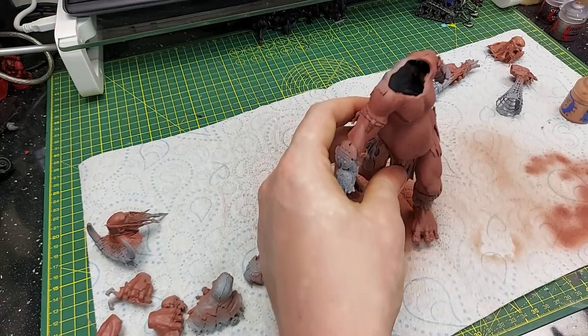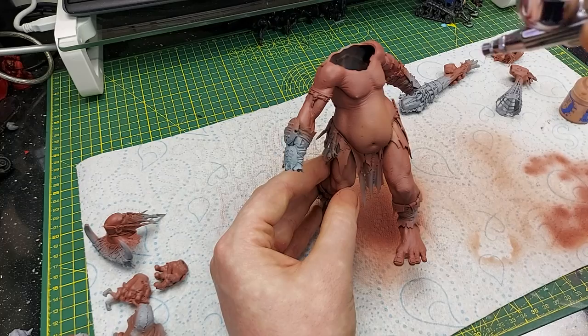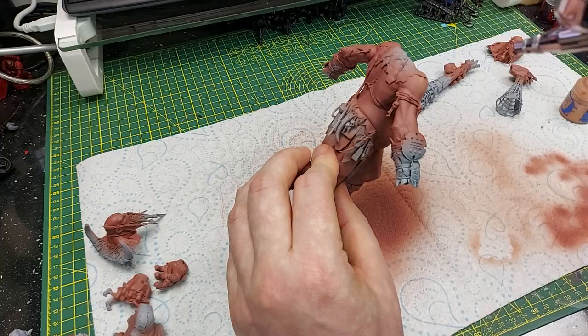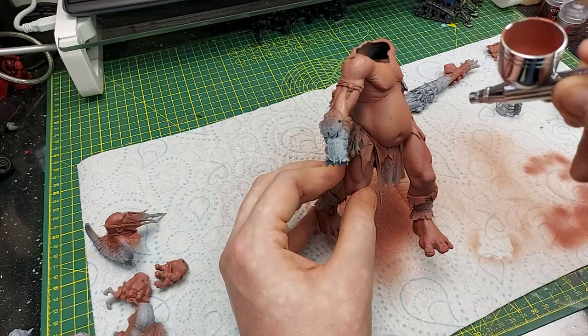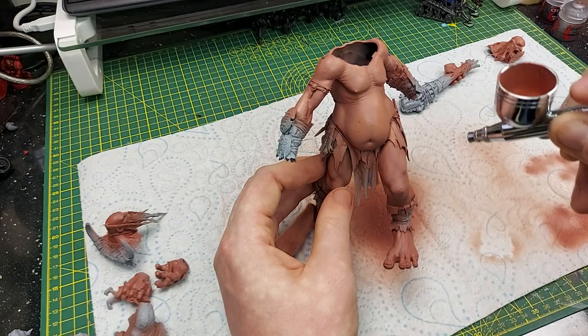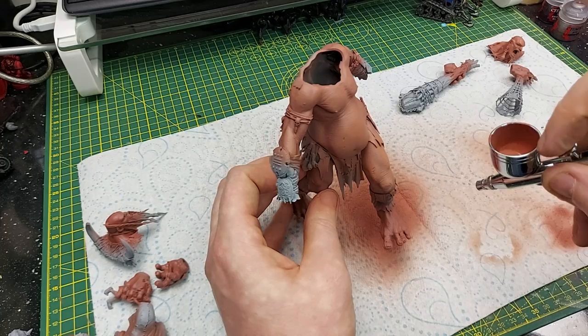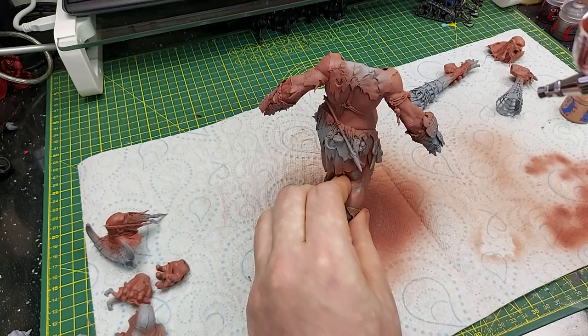Then we get to the body, and with this I'll be covering all of the highest areas, leaving the recesses. Across the stomach you can see I'm lightening it up quite a lot, across the pecs, across the shoulder plates, and around the sides of the stomach. The knees and the thighs as well as the arms — I'll just work on the raised muscles. You can really leave that recess in there for the shading, across the top of the knee, and I just work around the whole model highlighting the highest areas of each of the muscles.